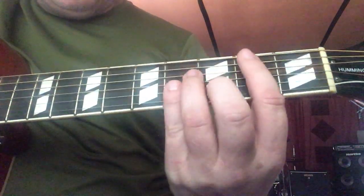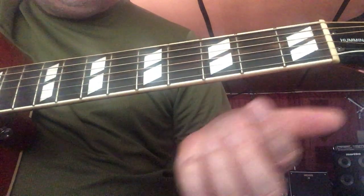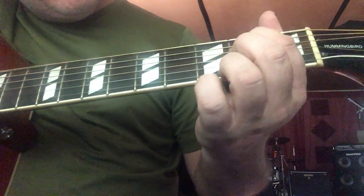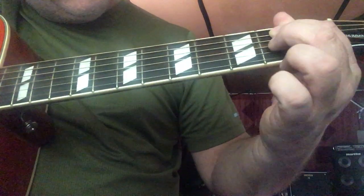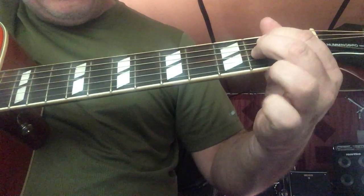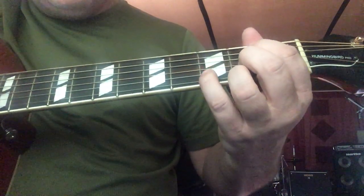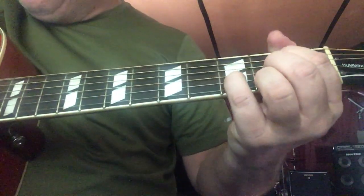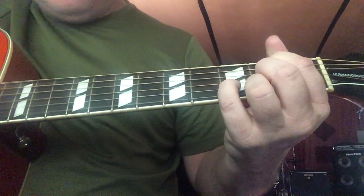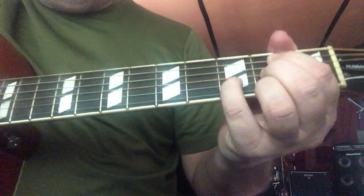A lot of people expect you to play a B minor bar chord for B, but I'm not gonna do that — I'm gonna show you a B minor seven. This finger goes to the second fret on the A string, skip over the D string, your middle finger goes to the second fret on the G string, skip over the B string, and your ring finger goes to the second fret on the high E. Your pinky goes to the third fret on the B string. And then we play from the A string down. That's a B minor seven.